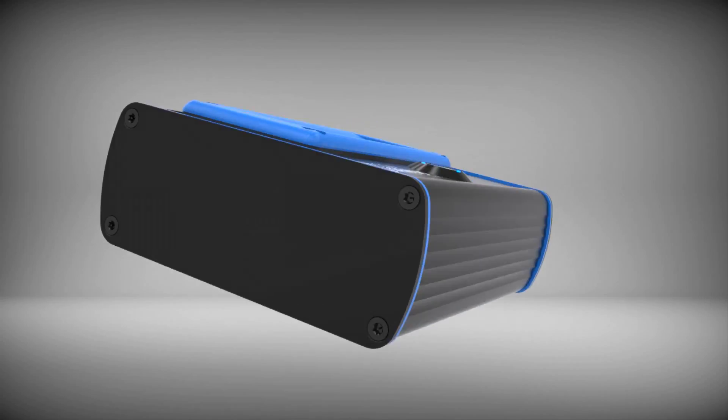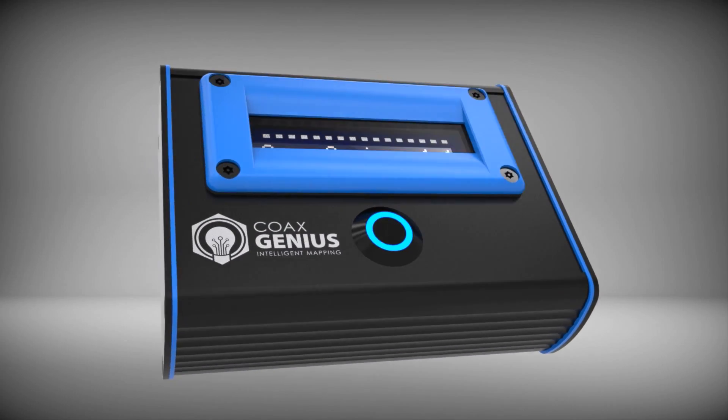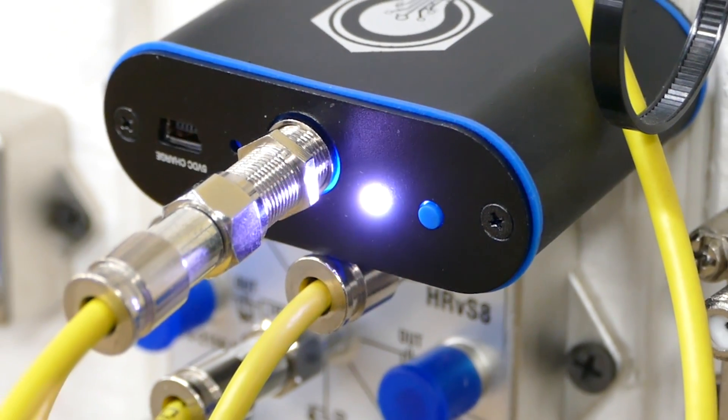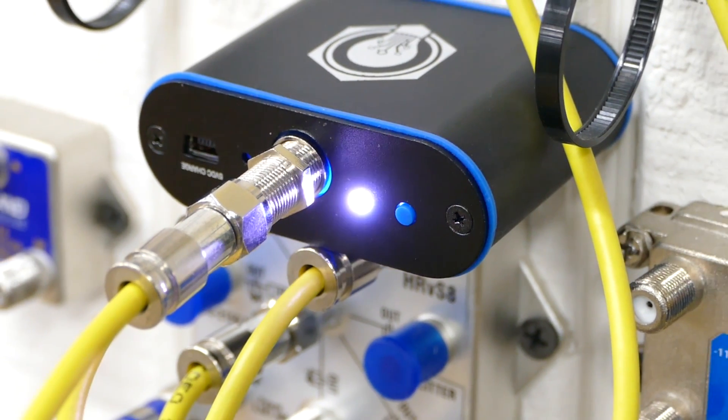We know wholeheartedly that this is a game-changer — it's going to make the lives of technicians in the field who work on RF systems so much easier. I've had other techs ride out with me and they've all seen it — they're jealous because they're using those old ones that don't do as much. It really is so much easier. For information and availability on the Coax Genius, just visit coaxgenius.com.